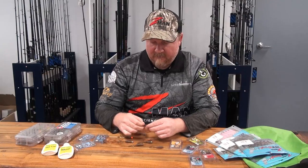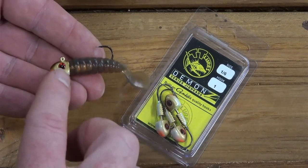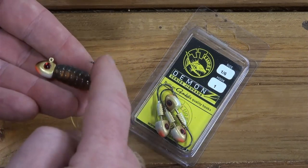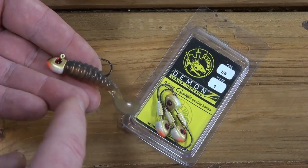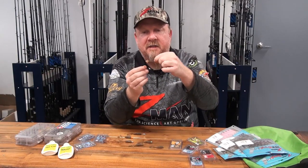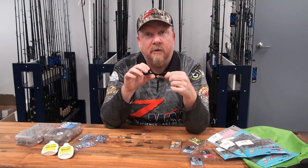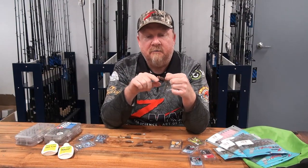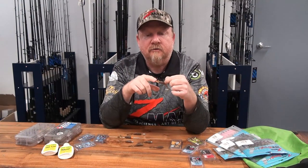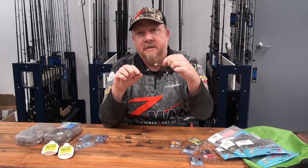Another option for standard jig heads is the Demons jig head — basically a painted head with a fine-wire Gamakatsu hook and the Headlocks keeper to lock the plastic in place. The painted head allows you to match the head colour to your plastic for a natural look, match it to local baitfish, or throw on a bright pink to create contrast and make it pop. So you can use that painted head to attract fish and trigger strikes as well.